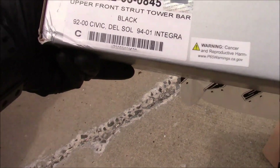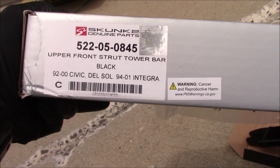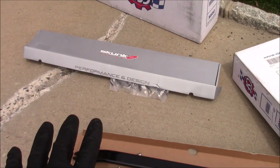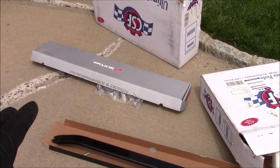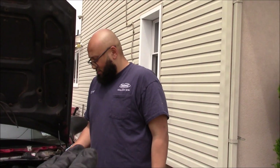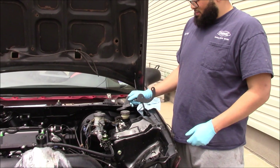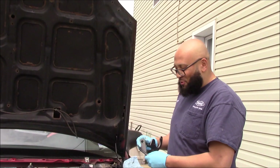So here — upper front strut tower bar, black. It says it's just for Civic, Del Sol, Integra. It would probably say K-swap on it if it worked, but this won't work with a K-swap unfortunately. So if you guys are interested in something like this and you have a B-Series or a single cam, leave it in the comments. Actually, don't send me a DM — send Carter a DM on Instagram. He'll give you a good deal and ship it to you, whatever. Because we can't use it — it's not going to work. Next thing, we're going to put the traction bar on, and we know that's going to go on.